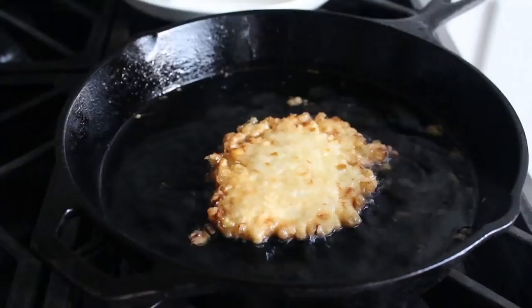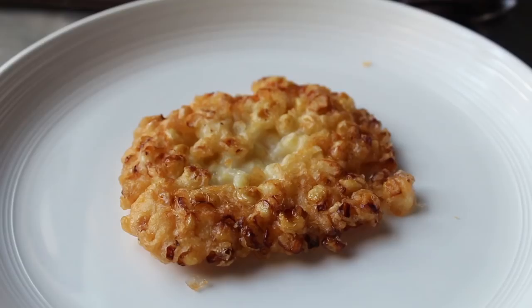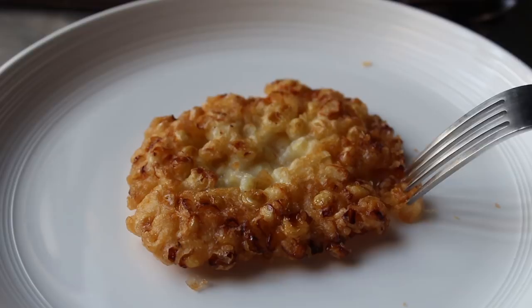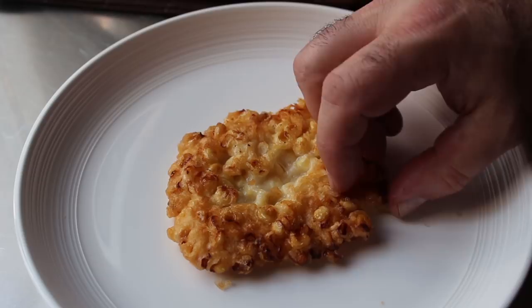Cook for two minutes per side until browned and crispy, then remove to a paper towel to drain for a few seconds. If everything's gone according to plan, it should look something like this — nicely browned and crispy. Let me grab a fork for auditory verification. Oh yeah, that sounds good. I really do need to try this little piece.